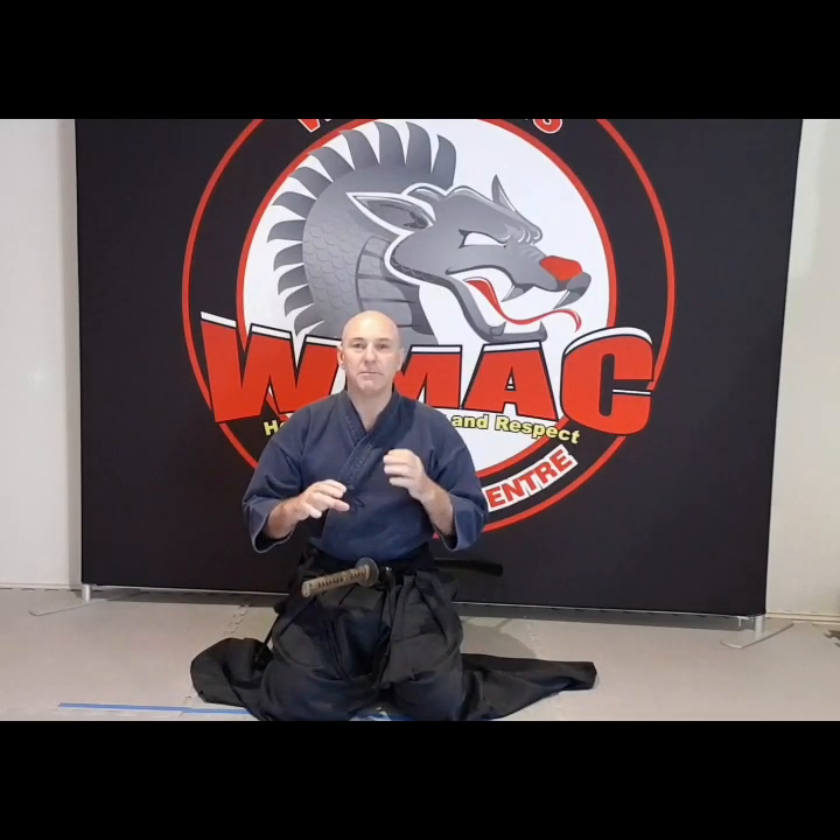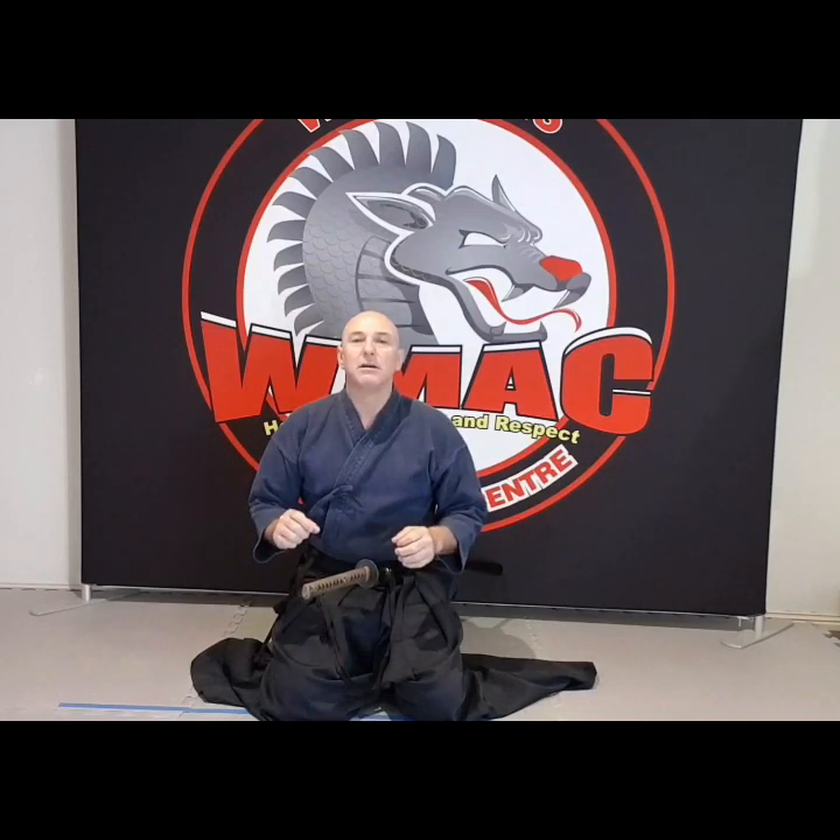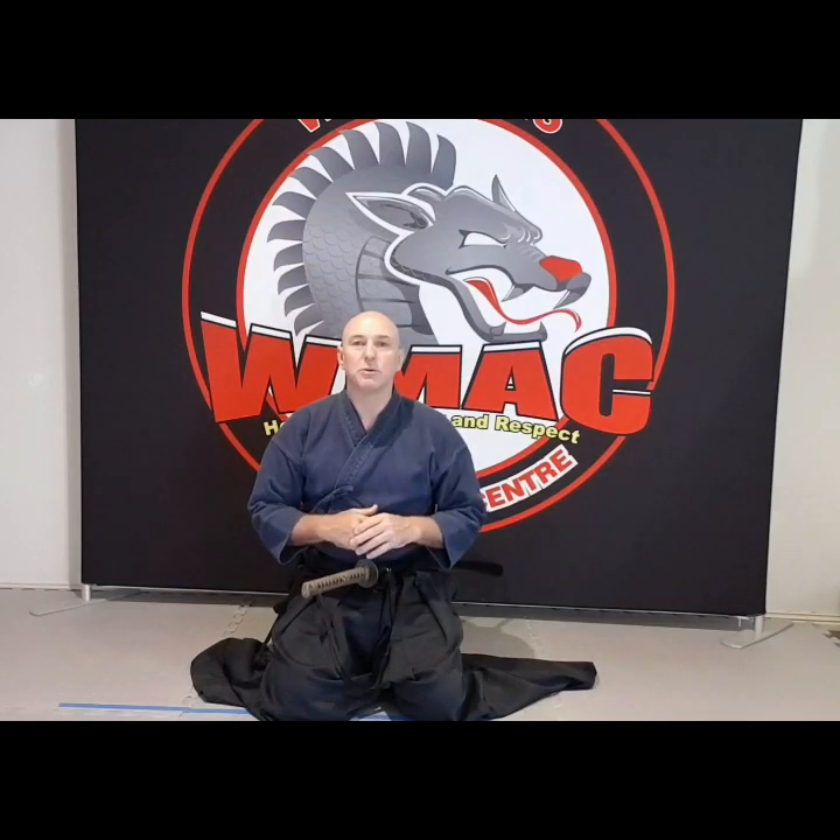I'm going to try and break it down in little parts so you can see each step and where the hands are positioned. The main thing here is to relax your shoulders — you don't want to be tight in your shoulders. If you grab and are too aggressive or force it too much, that's when you start cutting the scabbard. Both hands have to work together.